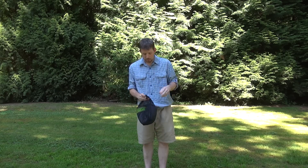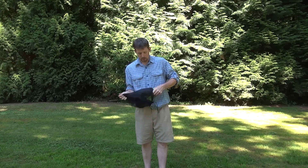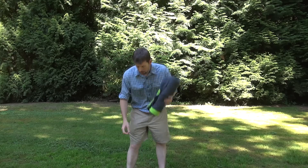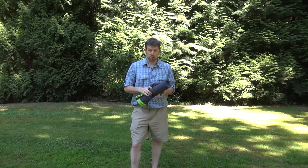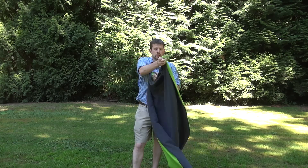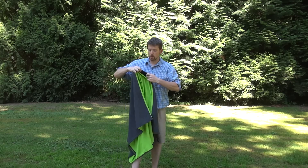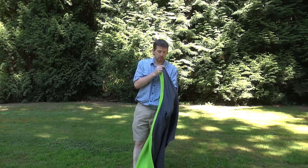I'll open this up here. This is the hybrid — it's designed for a whole bunch of uses. It comes with this changing towel and a little sleep mask as well if you're going to use it as a blanket. The towel is made out of polyester and fleece. It's got a hole for your head here, and also a little pocket on the side to put your keys, etc., when you're at the beach.